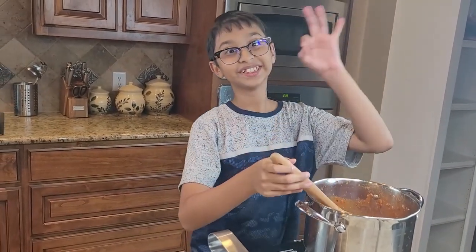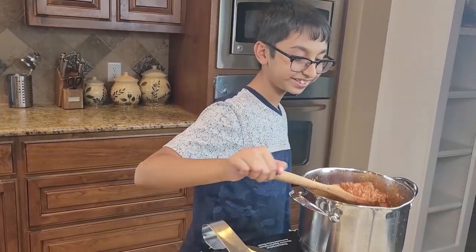After five to seven minutes the yummy meat sauce is ready, and it should look like this.